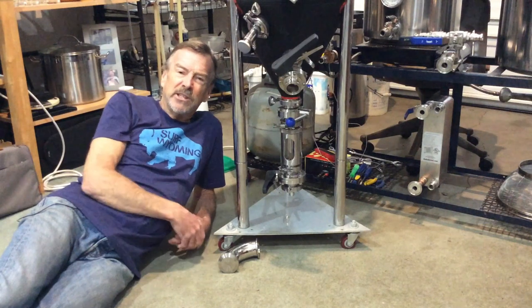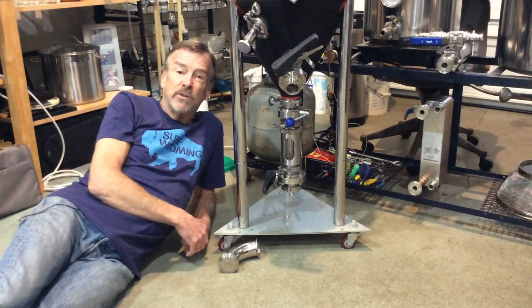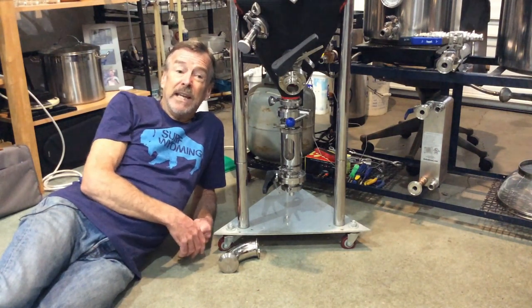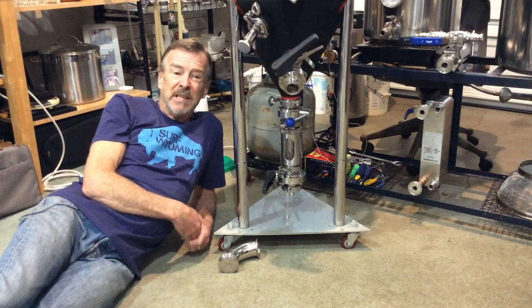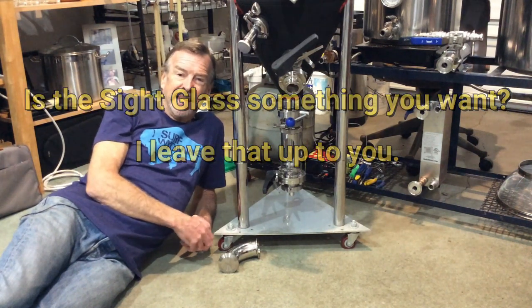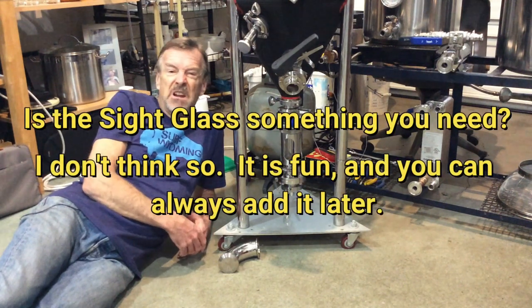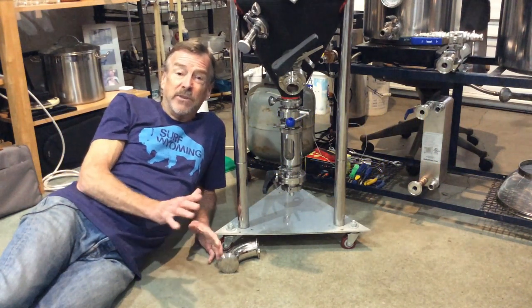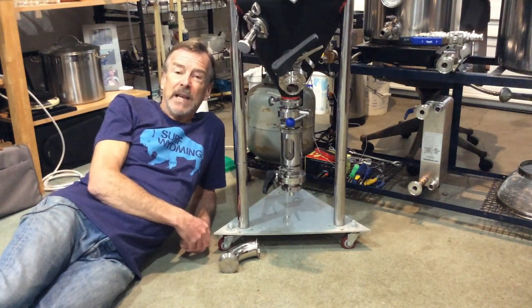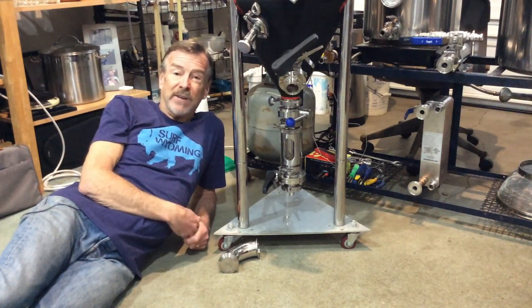The sight glass gives you some flexibility and it's kind of fun to use. To be honest, I don't use it all the time — I seldom use it. As far as having an extra gadget for your fermenter, it's certainly something to consider. Is it nice to have? Yeah, kind of. Do you absolutely need it? No. And you can always add it later. That's it for the sight glass and for this series of options for your fermenter — I'll post links in the description below. Thanks for watching and best of luck to you.